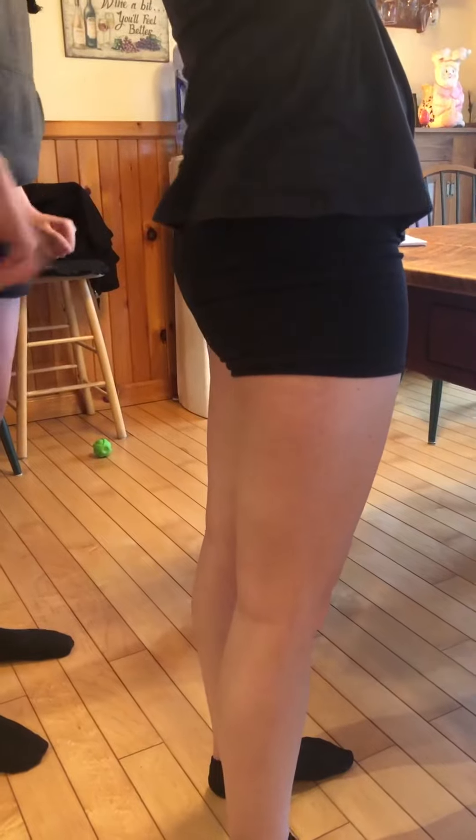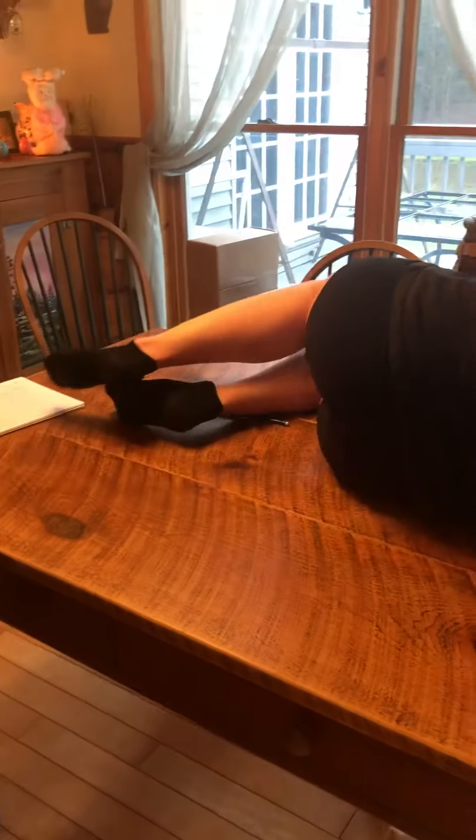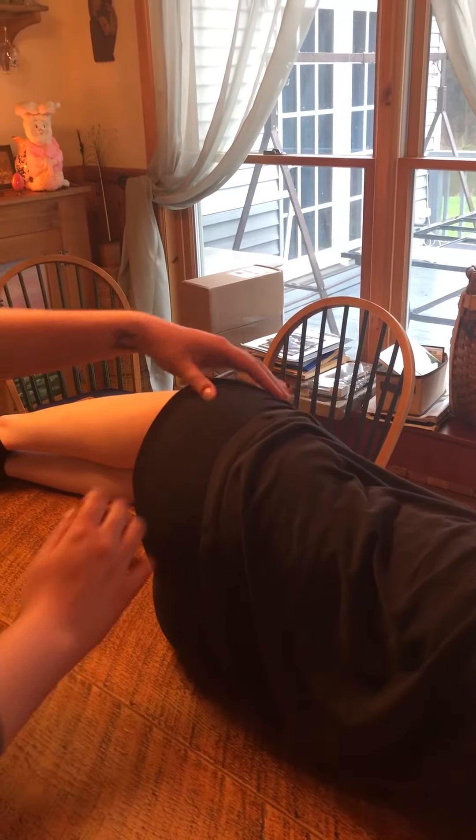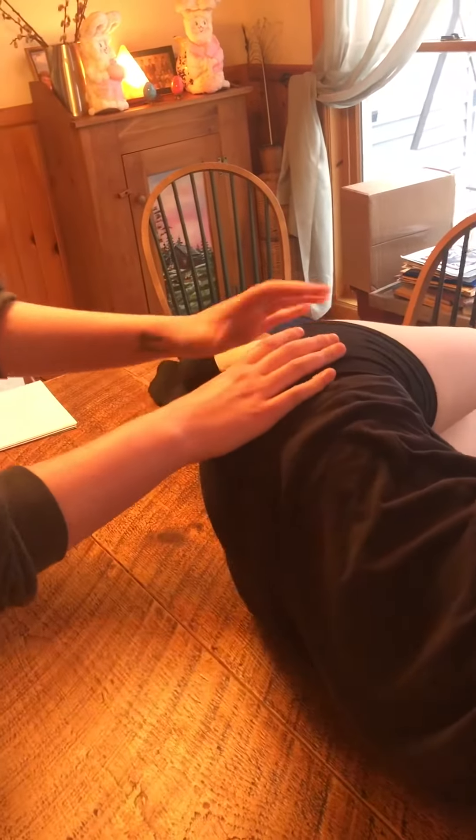Can you lay down on the table on your side facing that way? So here's the greater trochanter again, from down here. And then the ischial tuberosity — you can bend your legs a little bit. It's right here. And then the sciatic nerve is between the greater trochanter and the ischial tuberosity, so it's right here.